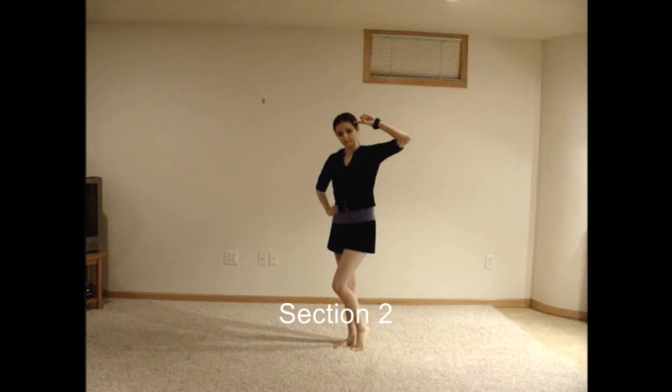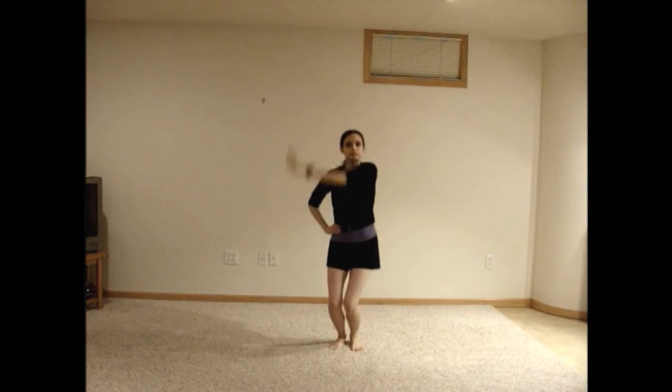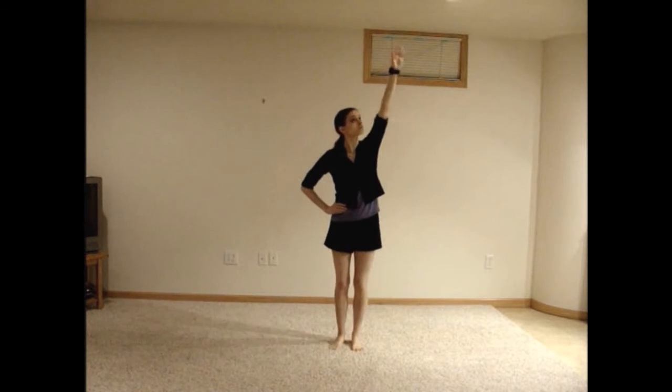Bring your right fist up and to the left and do a knocking motion. Bend your knees slightly before moving your fist over to the right and repeating the motion. Bend your knees again and swing your right arm around counterclockwise, ending with your right hand in front of your forehead, palm facing out. Quickly bring your right hand up to the right and then back down to your forehead, this time with your palm inward.